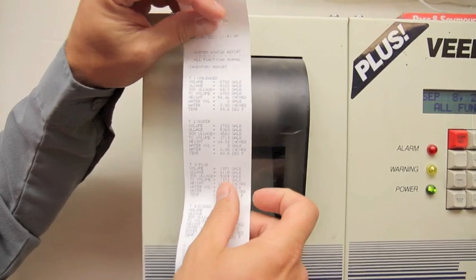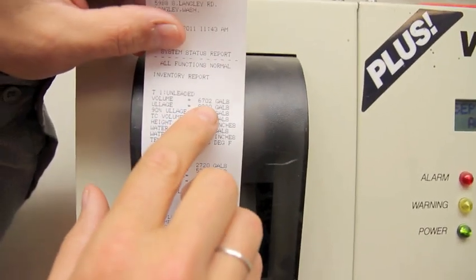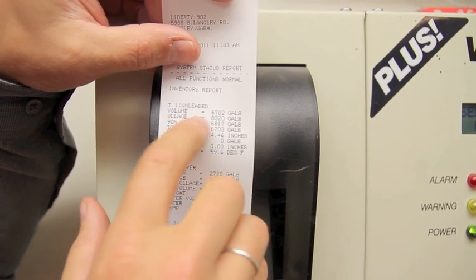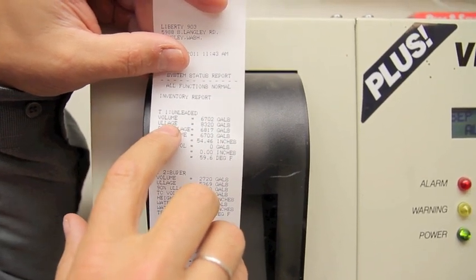What is important to note here is that this particular tank, T1, has 6,702 gallons of product, but 8,320 gallons of ullage. Ullage is the empty airspace in the tank.